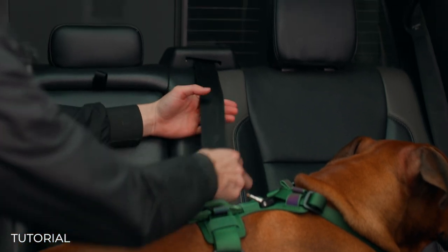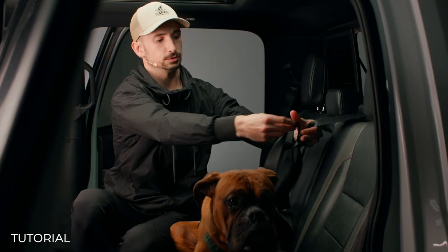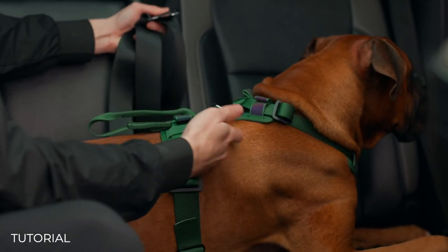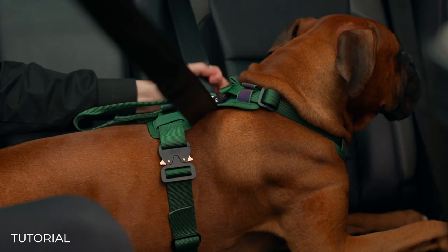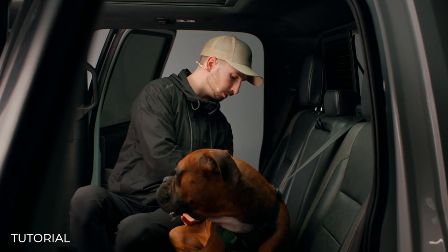We're going to grab our seat belt, make sure we have plenty of slack, and then we're going to run the belt through the back harness just between the harness and the dog's fur. We'll slide it in right through here and then go ahead and buckle him in.